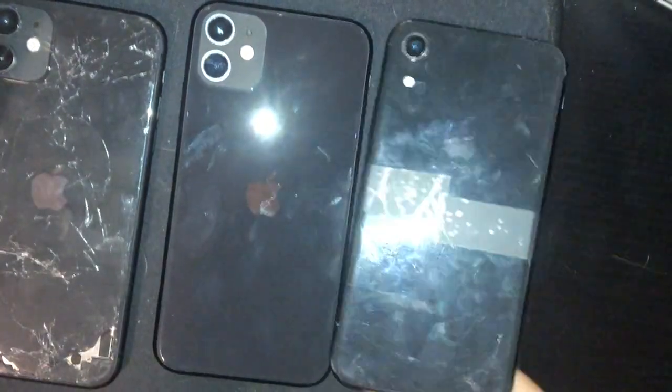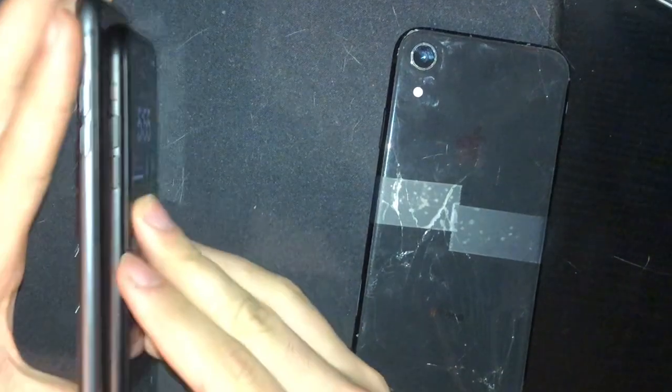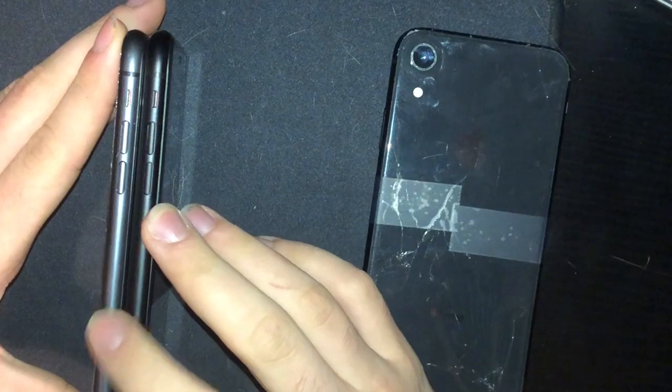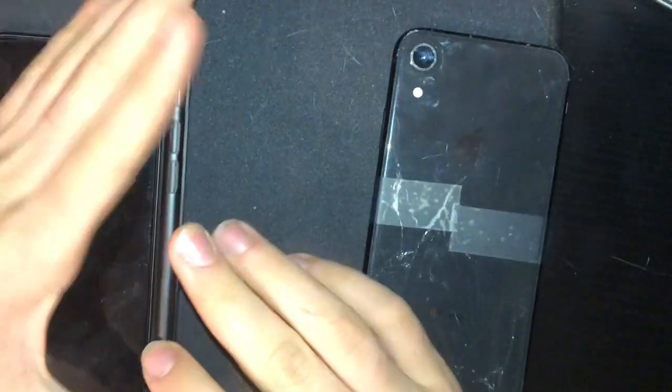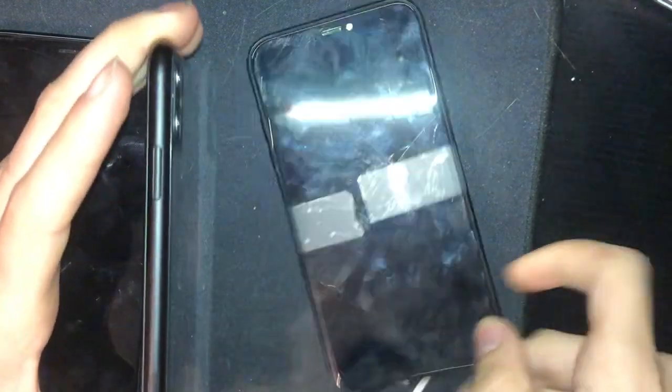If you look at the sides, the iPhone 11 is actually a lighter black — more like iPhone 8 space gray — compared to this custom housing. If we put the XR next to it, you can see the custom housing matches the XR more. I actually had the XR SIM card tray in this thing for a little bit.